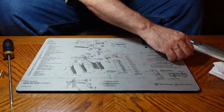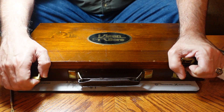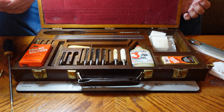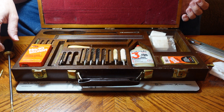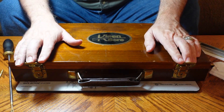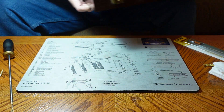Now, you can get overly fancy with these cleaning kits — I'll show you an example. This is a kit made by Cleanbore and you can see it's got all kinds of stuff in it. You can use it for a lot of different guns, but you don't really need anything this complicated. You can just do it with the items we mentioned.